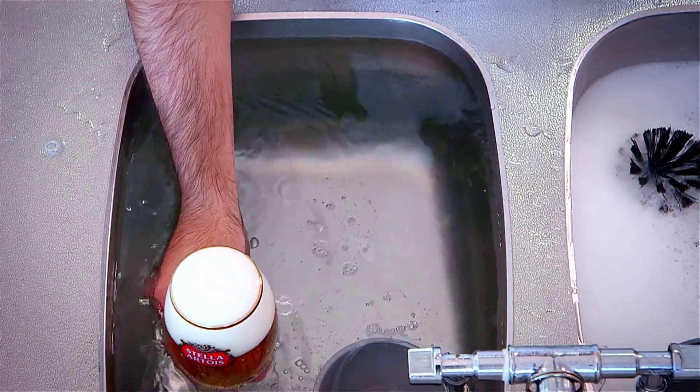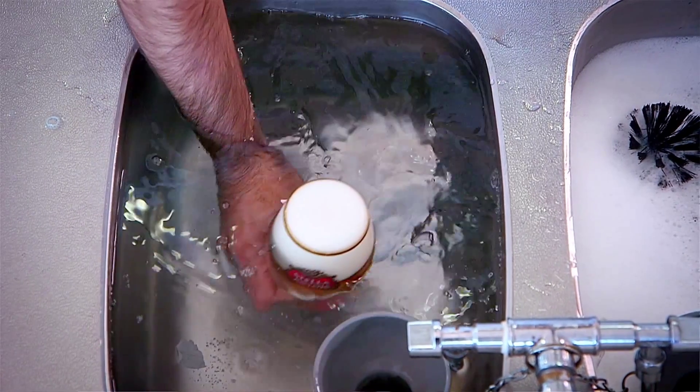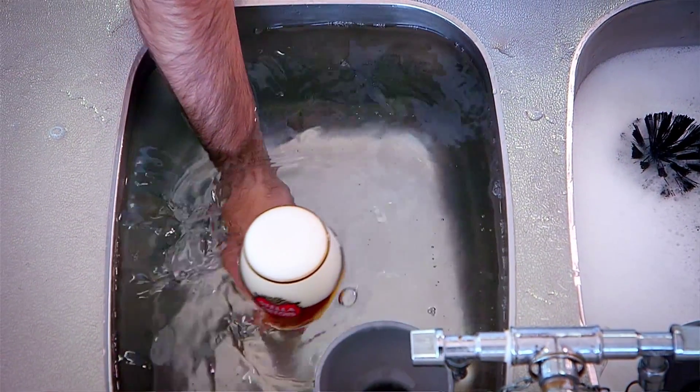We shower the chalice of Stella Artois to make sure it's perfectly clean from the outside and comfortable to hold for the customer.